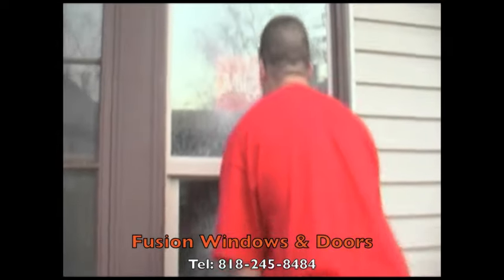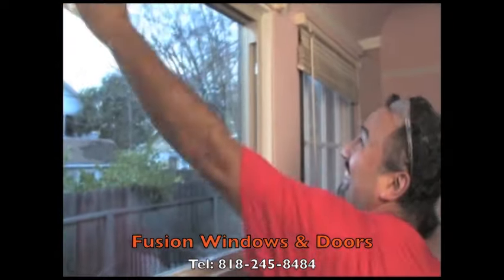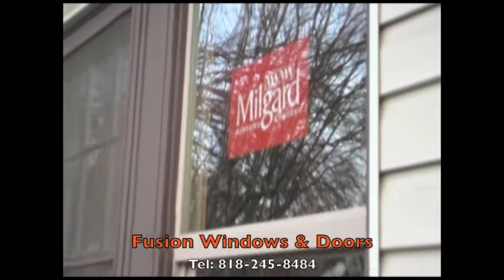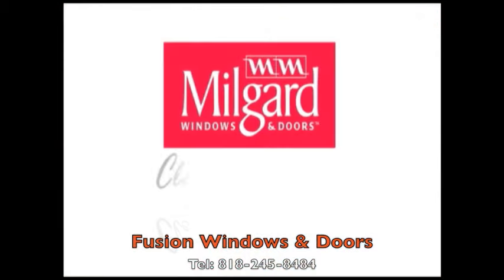After the project is complete, your installer takes care of any necessary cleanup and responsibly disposes of your old windows. When you select MillGuard Windows, you can be assured you're getting the latest in window technology with the confidence of a full lifetime warranty.